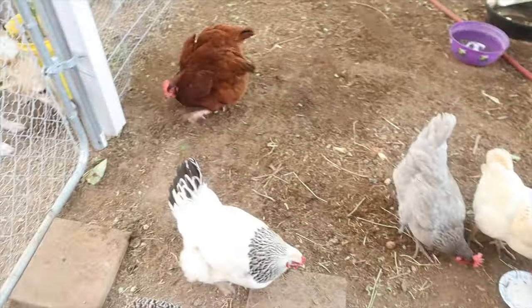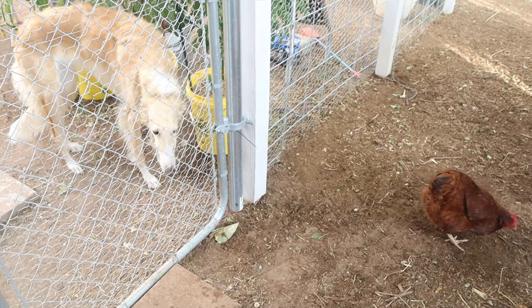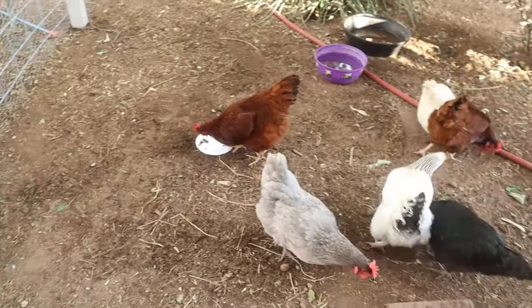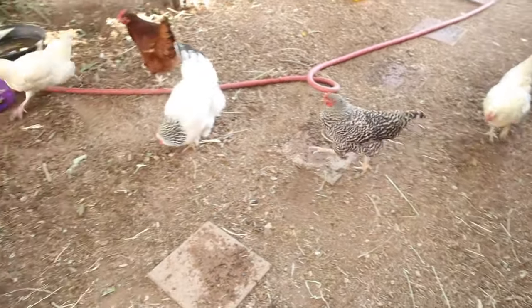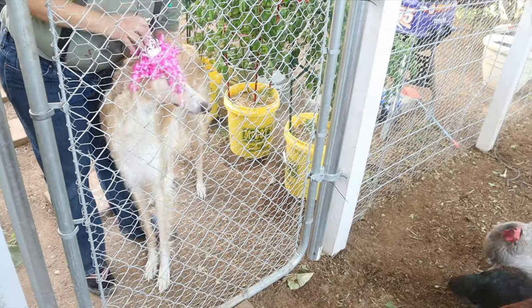Chickens are really good at cleaning their plates too. Evie, what happened? Did they get some of your cake? You have your own cake. It's party time.